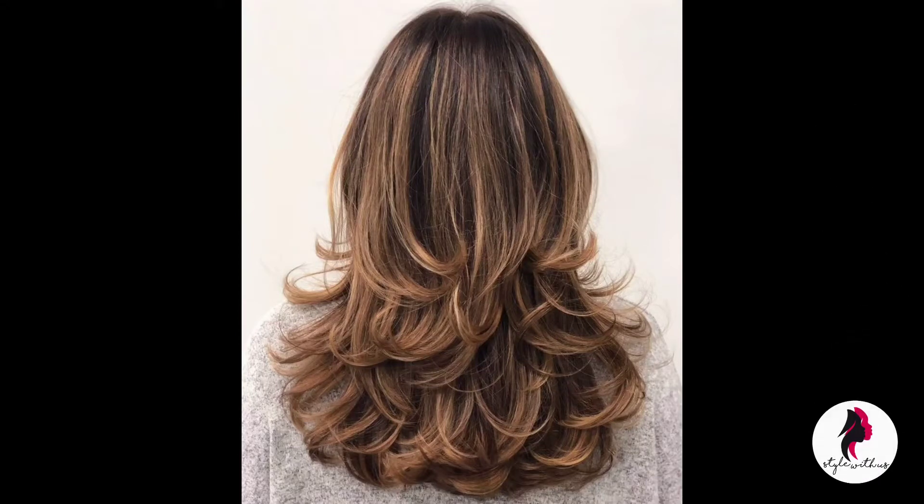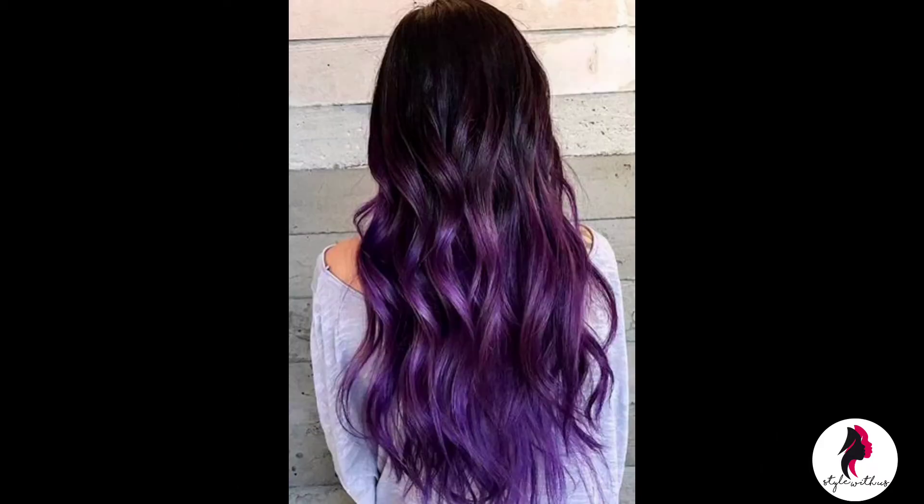Hey guys, welcome back! Today we are going to make a hair pack for hair care. This hair pack will definitely improve hair growth, strengthen the scalp, and control the frizz. So let's get started.